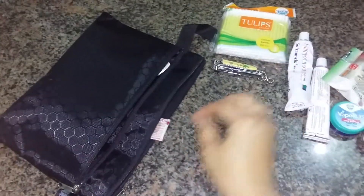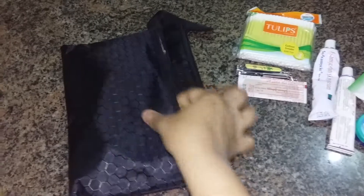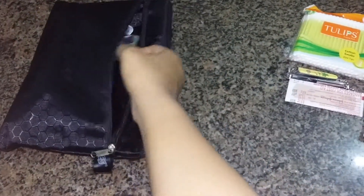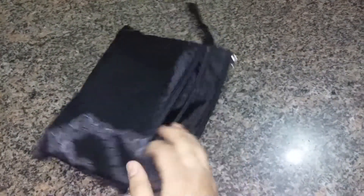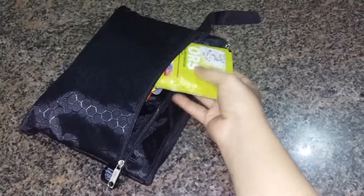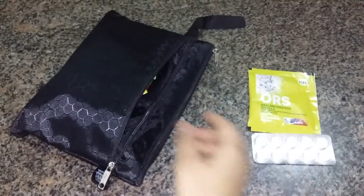A small nail cutter, a couple of adhesive bandages — that's all in this pouch. Then in the front zipper here I have a sachet of ORS, and then medicine for headache.